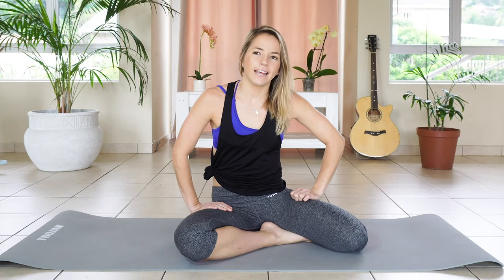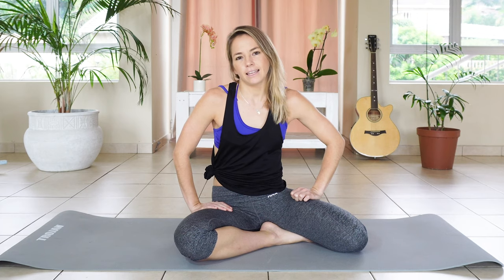Good morning everybody. Happy Thursday Pilates day. I hope you're ready with your mats and comfortable exercise clothes. It's a chilly day but we're going to get nice and warm with our activations. So let's get straight into it.